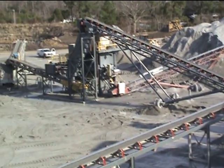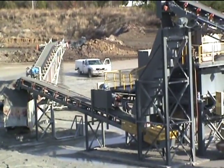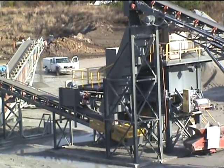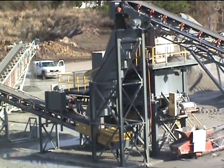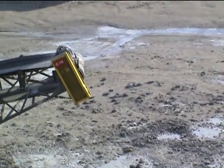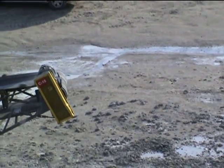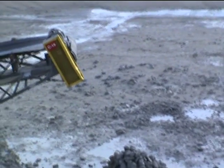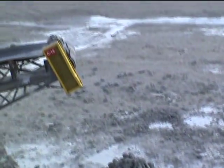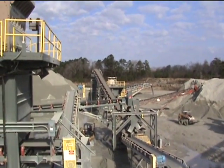There's a look at the material going over to the Deister screen system for 16. At this point the product has been designated for making a spec road base. This is a look at the rip-rap they're making from this system. This is a look at the splitter system, giving you the capability of making all base or controlling the flow gate and diverting it down to the pier.